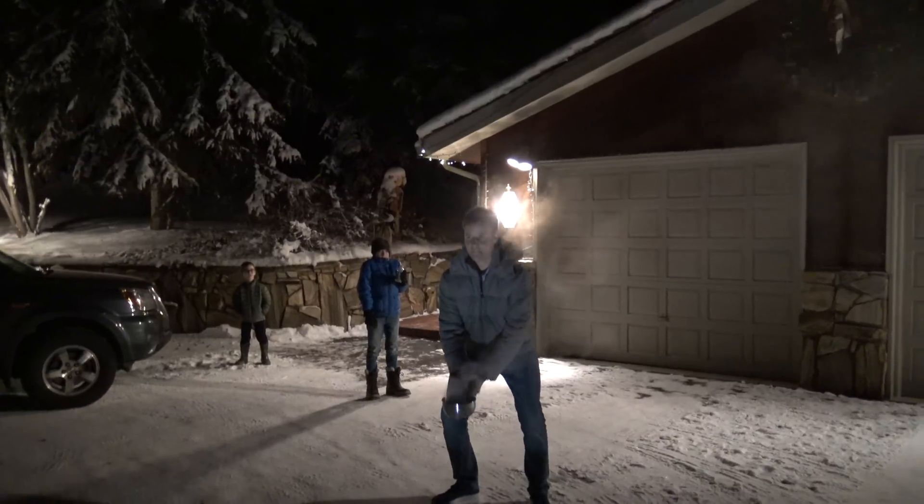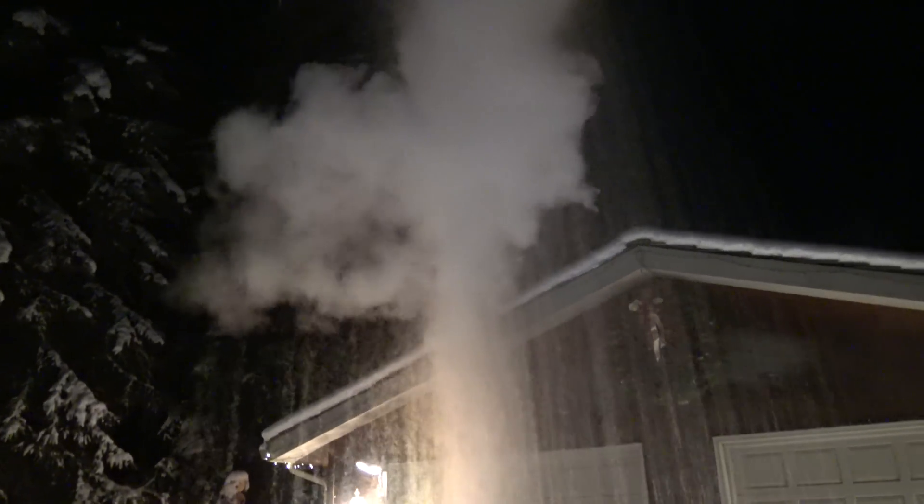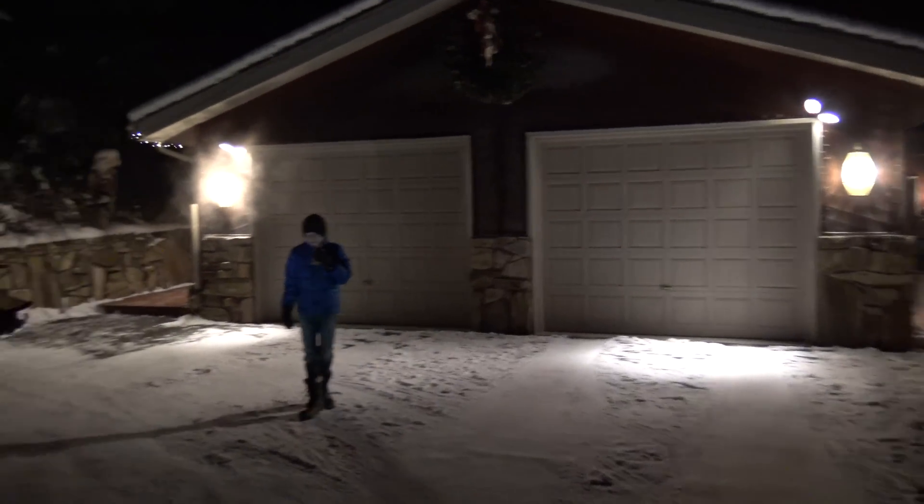Okay, you ready? Whoa, look at that steam cloud! That wasn't what I expected, but that was cool though. It turned into snow — it's like ice. Yeah!